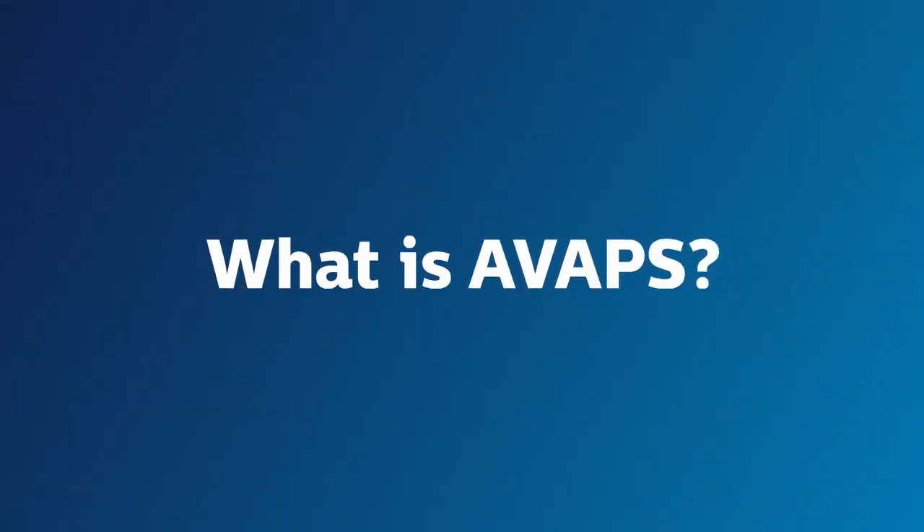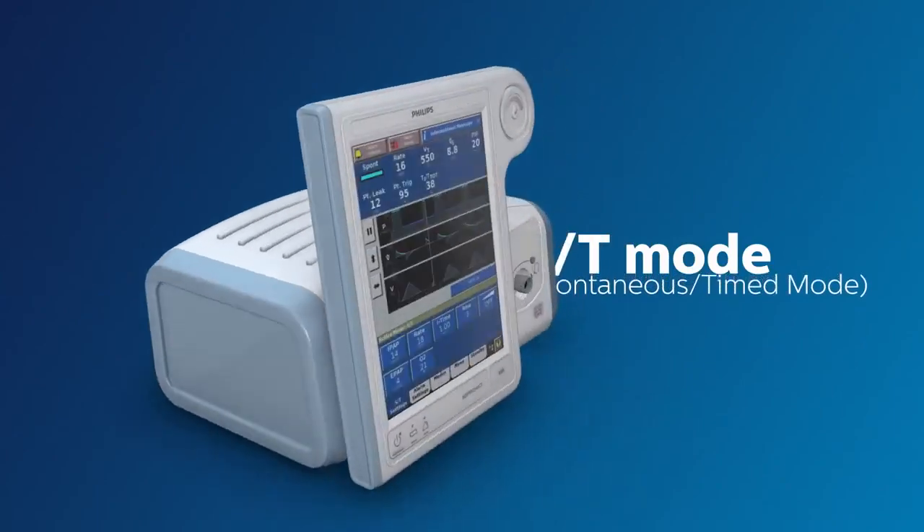To help understand how uniquely revolutionary the AVAPS mode is, let's compare it to another great mode, the ST mode.